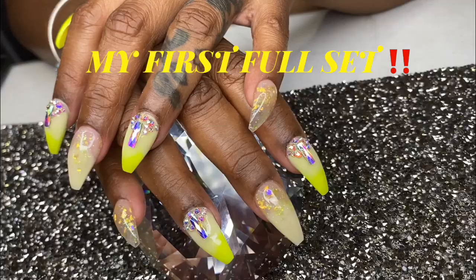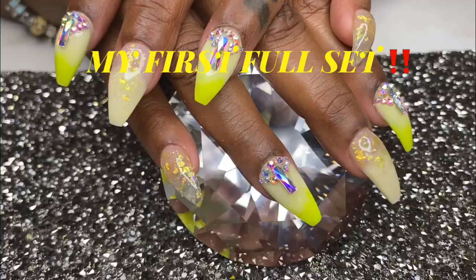Hey guys, welcome back to my channel. This is a video showing you how I did my first ever full set, so if you want to see how I created this look, stay tuned.